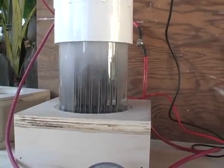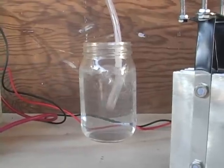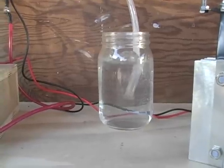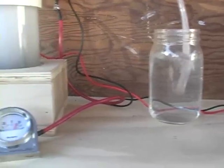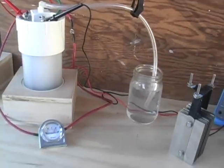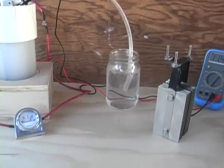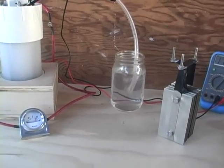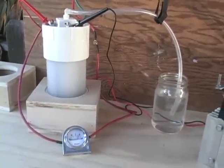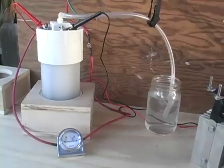Pretty active! I have measured this — I'm getting about 1.3 to 1.5 liters of gas per minute. Whether that's all HHO is debatable, but that's the volume. I'm hoping to bump that up to around 2 liters per minute with this particular cell. We'll see how that goes and I'll keep you all posted.